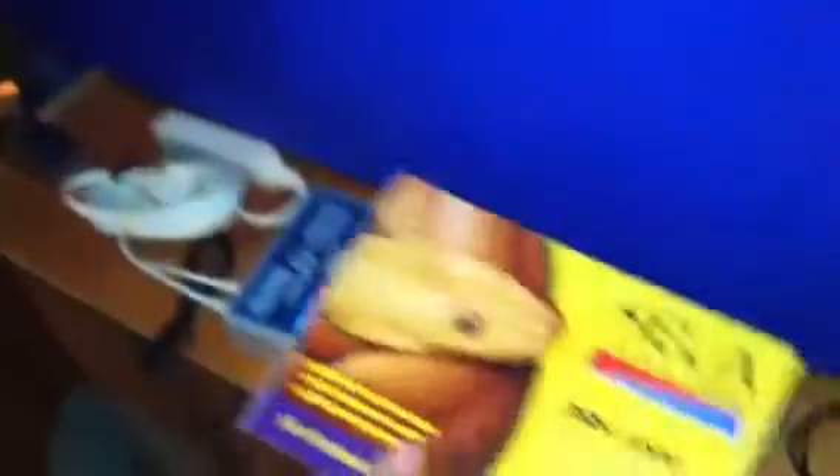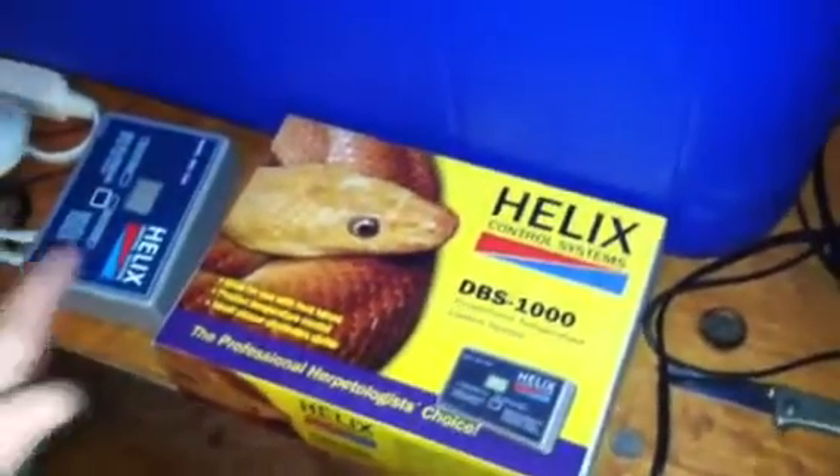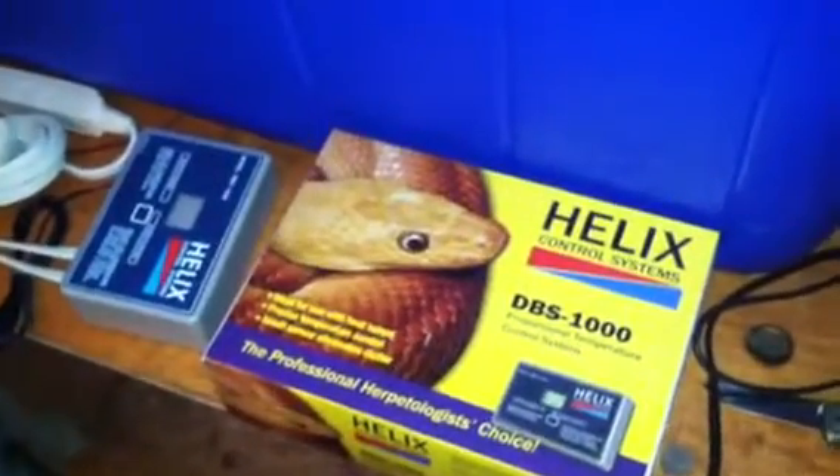The cooler cost me $40, so that's $40 plus $10 is $50. What are you going to use for a thermostat? You want to use a good thermostat — you don't want to use a cheap one at all, because it won't work reliably and the heat will be all over the place. If you're breeding all year long, you want your eggs to have a chance of surviving. So your best bet is using a good thermostat. What I have here is the Helix. You can use Herpstats, but I like the Helix when it comes to incubating eggs.